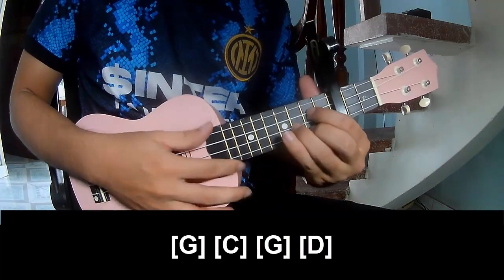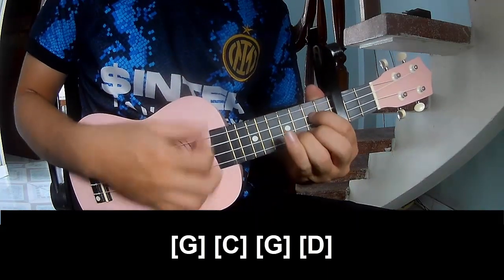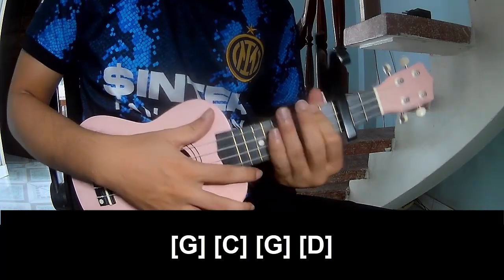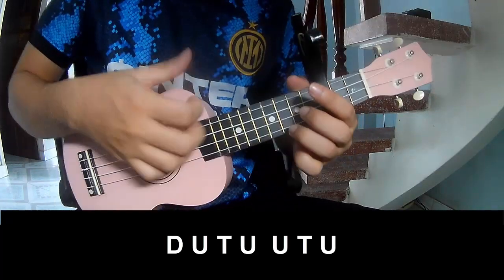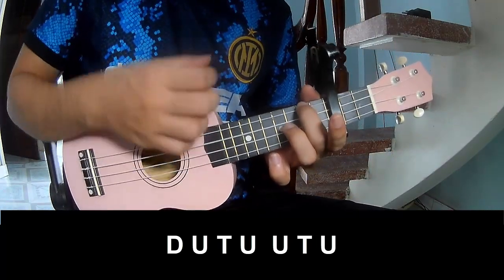First, capo in the 3rd fret. The chords to this song are C, D, and D. Down, up, tap, down, up, tap, up, down, up, tap, up, down, up, tap, up, up, up, tap, up.